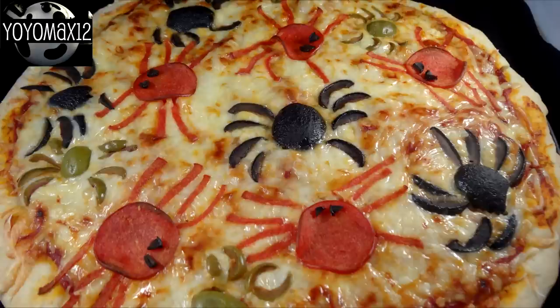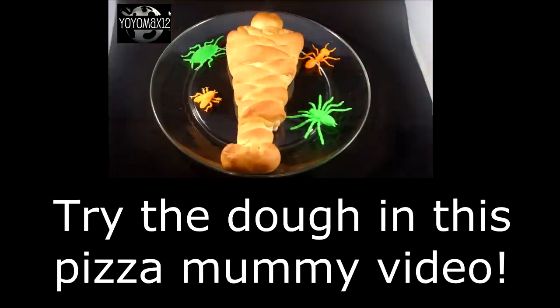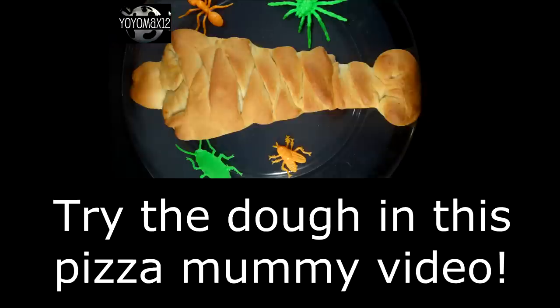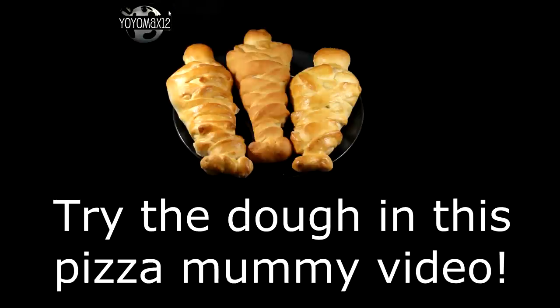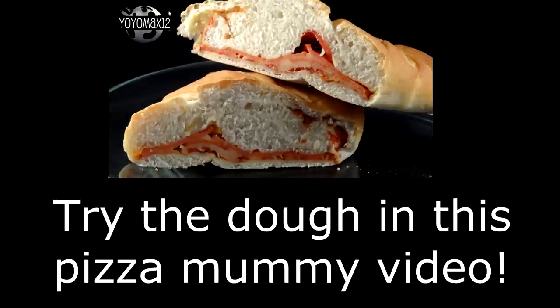It's a fast and easy way to serve up a Halloween dinner. Hope you give it a try! If you want to make your own pizza crust, it's really easy — click on your screen or see the link in the description below. You could make a batch of this pizza dough, make one spider pizza, and a couple of pizza mummies on the side for a variety of great Halloween-themed things to serve your guests. Bye-bye!